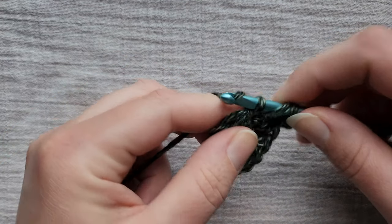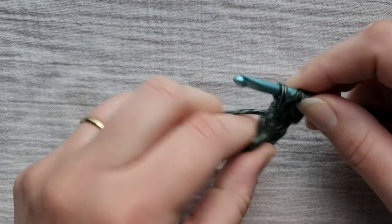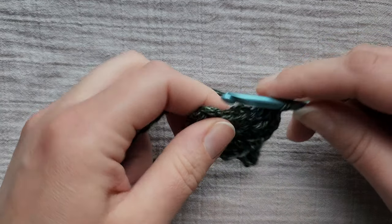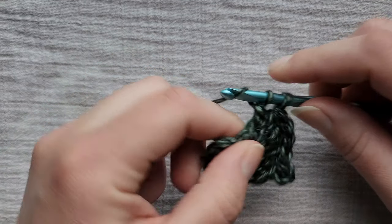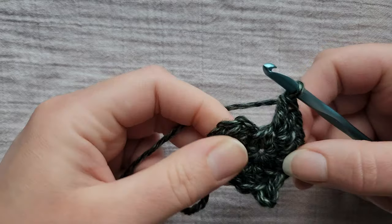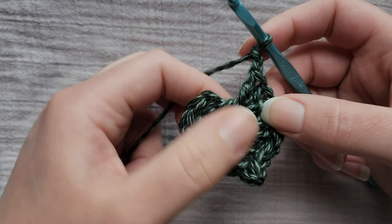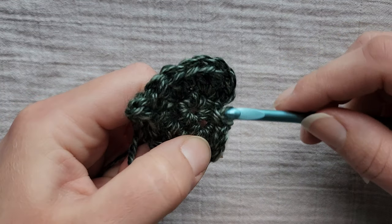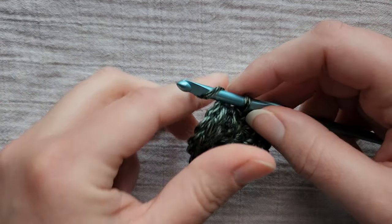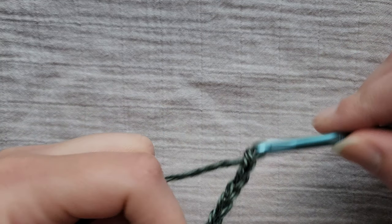Now into the next stitch we're going to put three double crochets, into the next stitch a half double crochet, into the next stitch three double crochets. Then we're going to chain two and slip stitch into the same stitch that we worked the three double crochets and the next stitch. Now in between your leaves you're always going to chain eight: one, two, three, four, five, six, seven, eight.